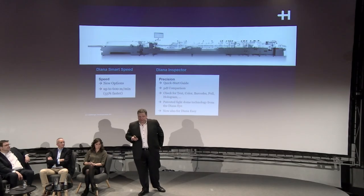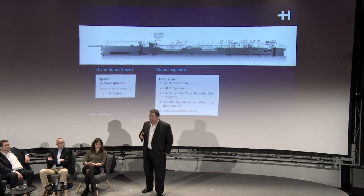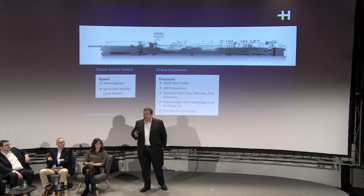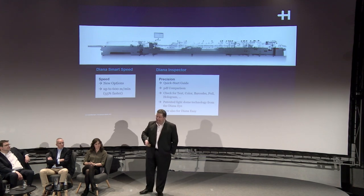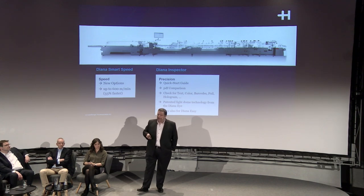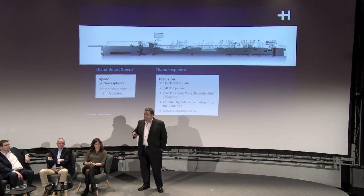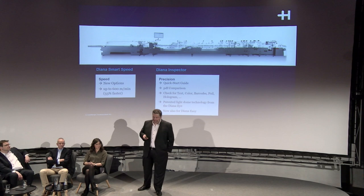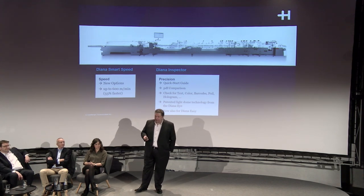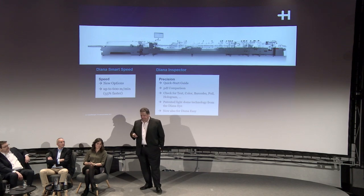This Diana Inspector is now based on Diana Eye technology and comes with PDF comparison. Rather than going through a complete manual make-ready process, you can use the PDF as a master and start your inspection based on that PDF information. The Diana Inspector is available not only on the Diana Smart but also on the Diana Easy.